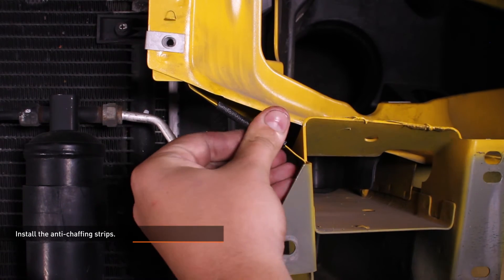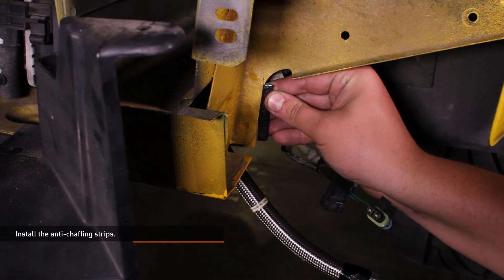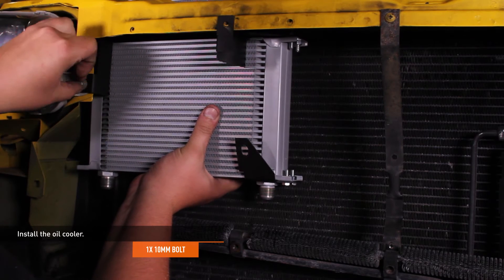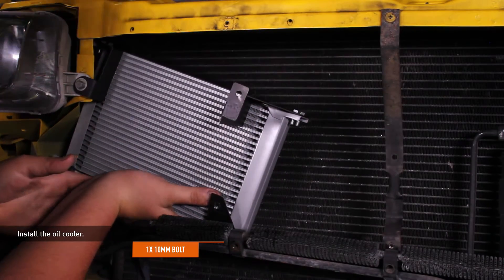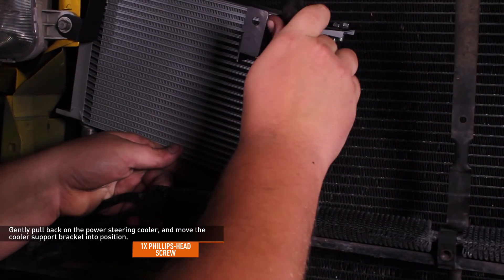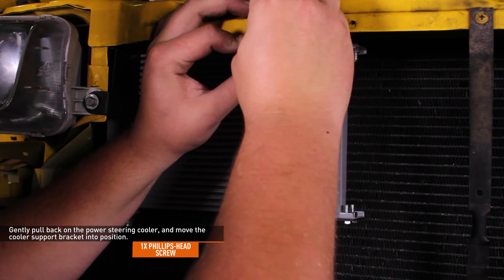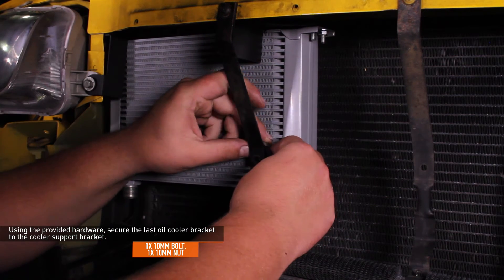Install the anti-chafing strips — apply one strip to the sheet metal just above the inner mounting hole for the crash beam on the driver's side, and the other just in front of the driver's side wheel well. Install the oil cooler by positioning it so the ports face downwards and aligning the hole in the left side mounting bracket with the inner bolt hole of the passenger side headlight. Thread in the original 10mm headlight bolt but do not fully tighten yet. Gently pull back on the power steering cooler, move the cooler support bracket into position, and secure the top of the cooler support bracket and the upper right mounting bracket with the original Phillips head screw. Secure the last oil cooler bracket to the cooler support bracket using the provided 10mm hardware.